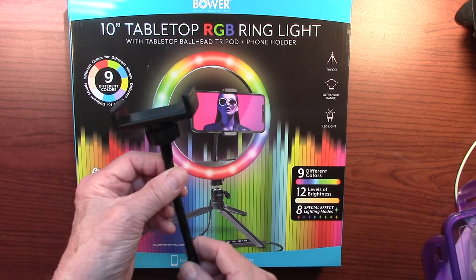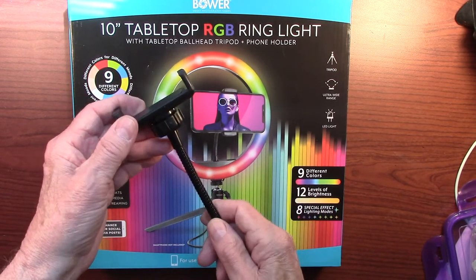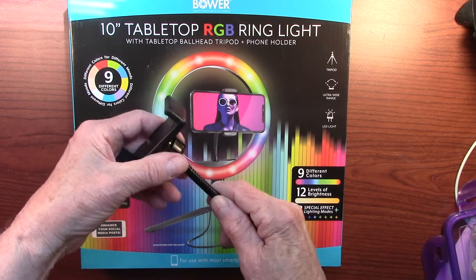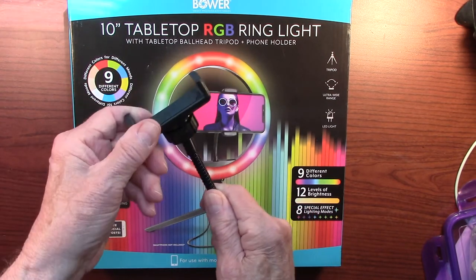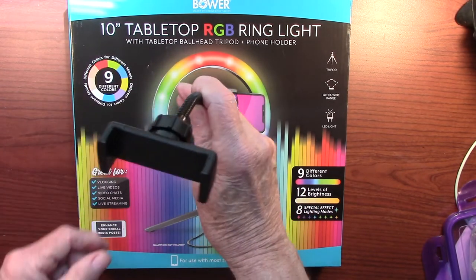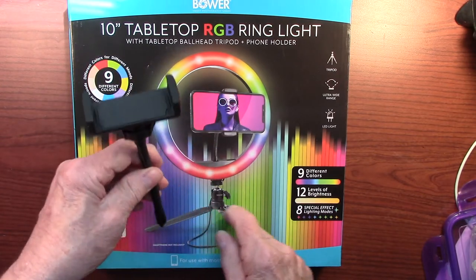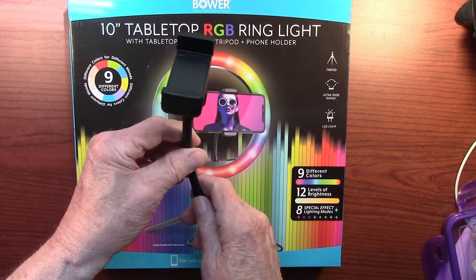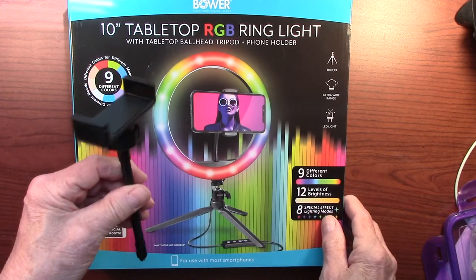Since I'm not using the phone adapter, I'll show it to you. You can move the top around like this for adjustments, and it also bends. You can bend it any way you want, and it attaches to the inside of the light ring.